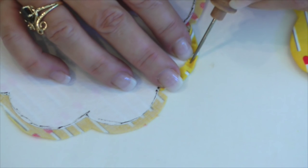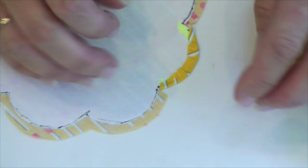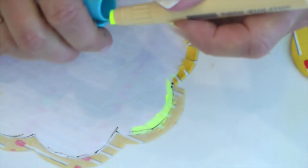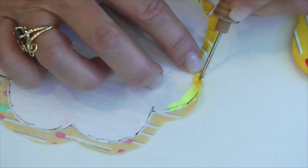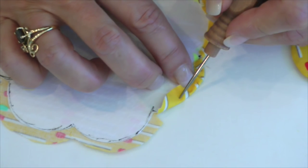Once I get everything exactly where I like it, I give it a good push with my finger. Now I go back and do the next part. You can see I'm really not going that far around. If it's a simple shape, you may not even need a stiletto — you can just work it with your fingers. And so it goes.